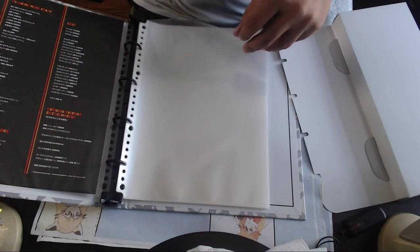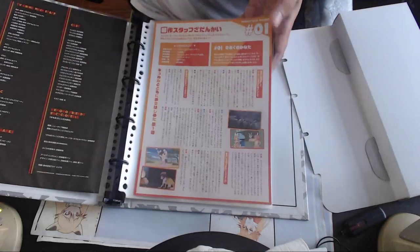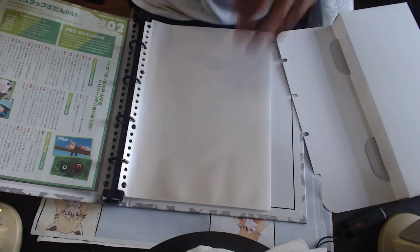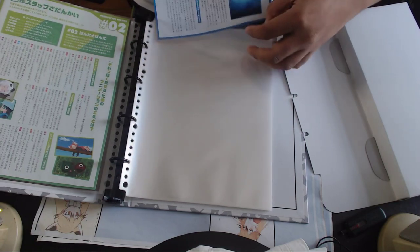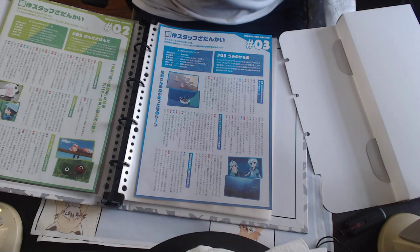I thought there was something more to it, but apparently it's just a placeholder page. Why did they put it in here on its own? That seems a bit odd, but it fits almost perfectly. So that's how you do it — I won't be inserting all of it on camera, but that's how it works.